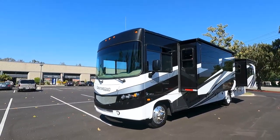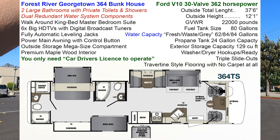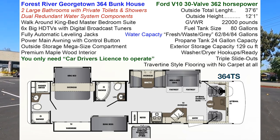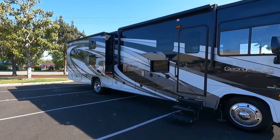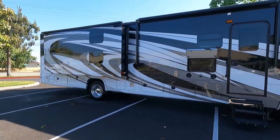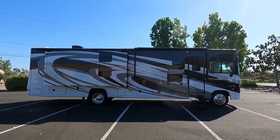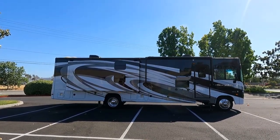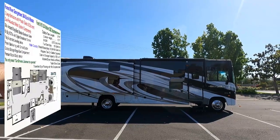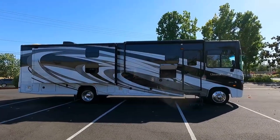They kind of changed the model number on different years, so this is a 364 TS. On some years they call it the 36 B5, so if you're looking for a 36 B5 or a 364 TS it's basically the same floor plan. The only difference is the rear bathroom is reversed — on the 36 B5 the washer and dryer is on the passenger side and the shower is on the driver's side; on the 364 TS, the shower is on the passenger side and the washer and dryer is on the driver's side.